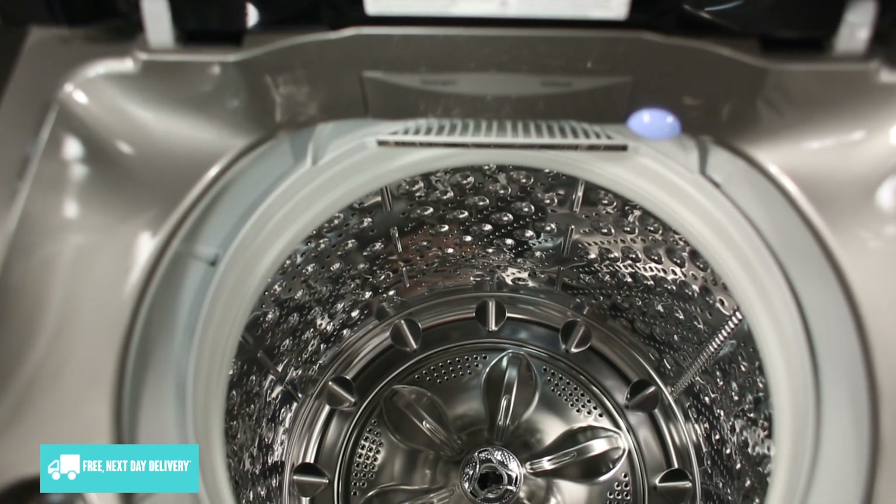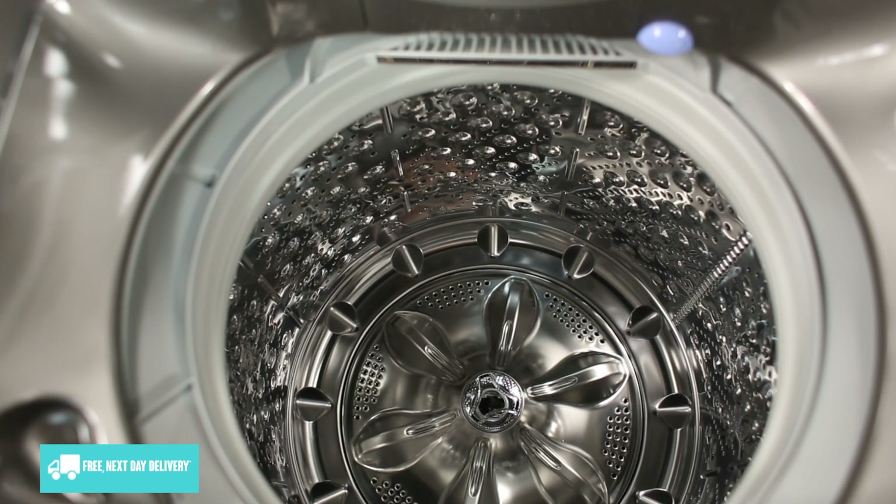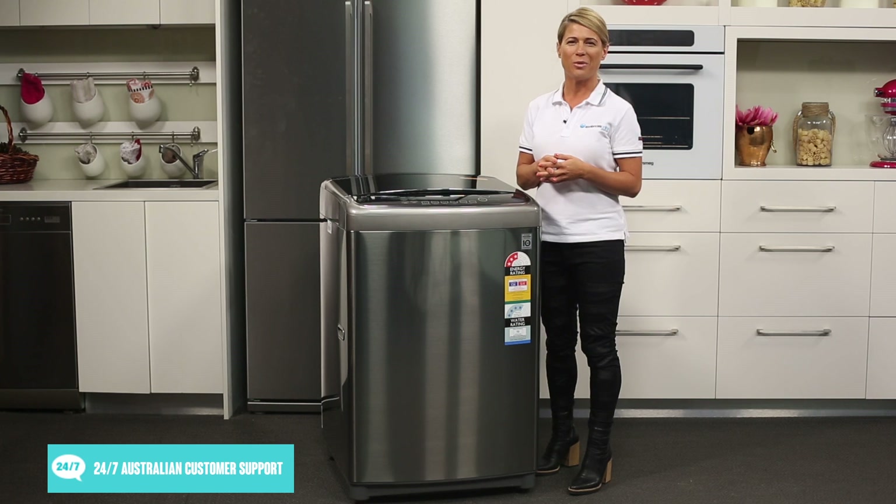To provide your home with better wash results, this washer was designed to spin its drum in six different motions depending on your chosen cycle. Powered by a reliable and efficient inverter direct drive motor, this washer provides improved performance.